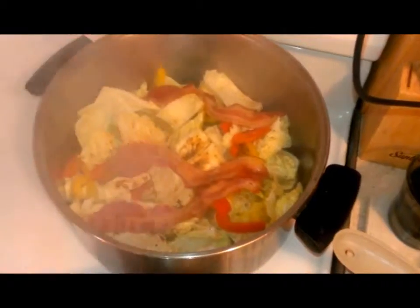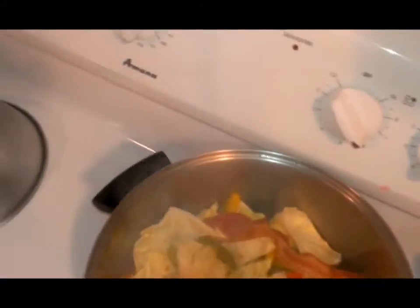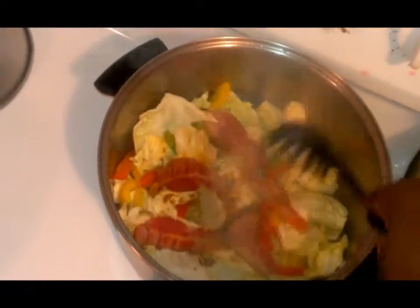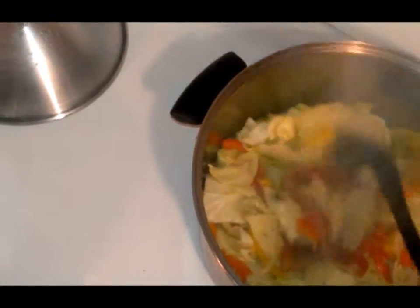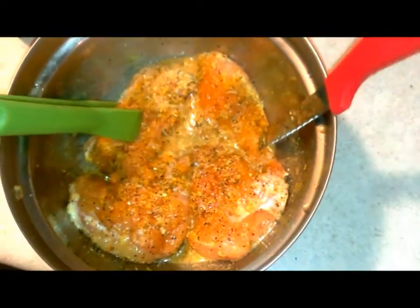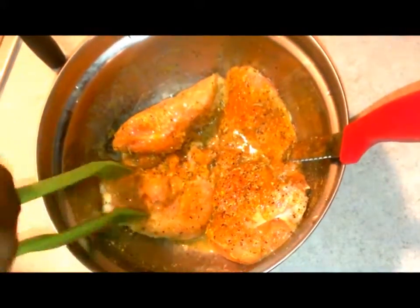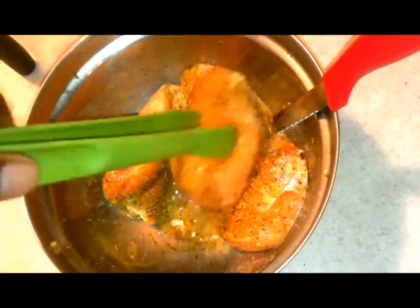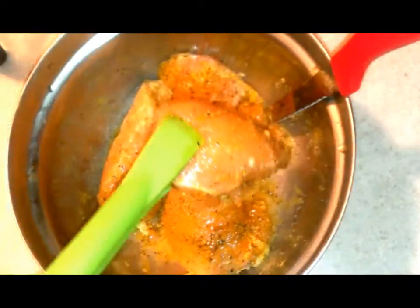Now we're going to skip back over to our cabbage — as you can see everything is boiling down nice and good, and I can already smell the aroma of how good this is going to taste. Make sure you stir it so that the flavors marinate. Next, take our chicken that's been sitting and marinating for a little bit, flip it around a few times to make sure you've got the marinade all over. Then we're going to set it in our oven pan to bake.